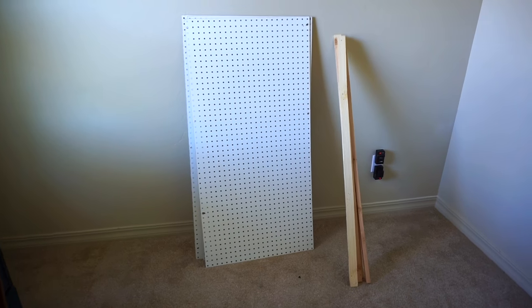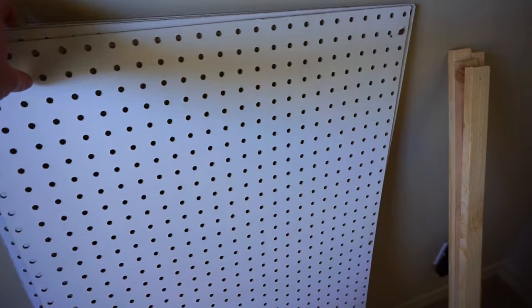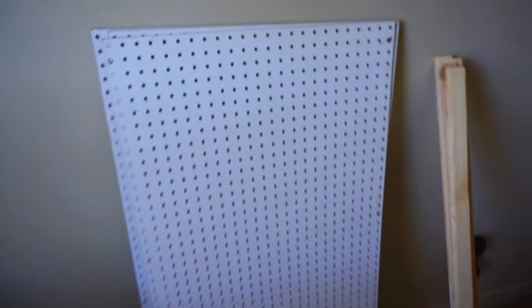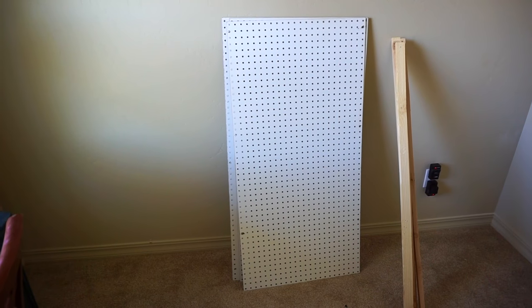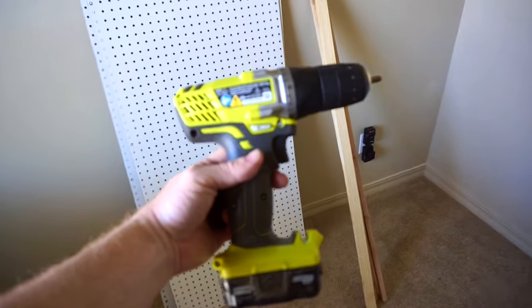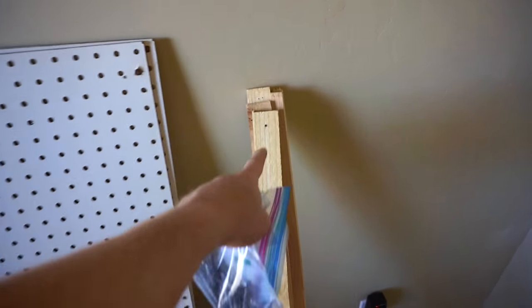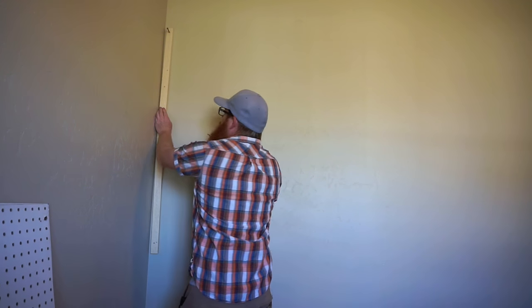I'm going to be putting pegboard up in my fly tying room. It's really simple — you just need some 1x2s and pegboard. I had gotten big sheets and had them cut down into roughly two by four feet pieces from four by eight long sheets, either at Home Depot or Lowe's. You also need pegs. If you've got a drill, you drill the 1x2s into the wall, and it sets the pegboard off the wall so the pegs can fit right in.